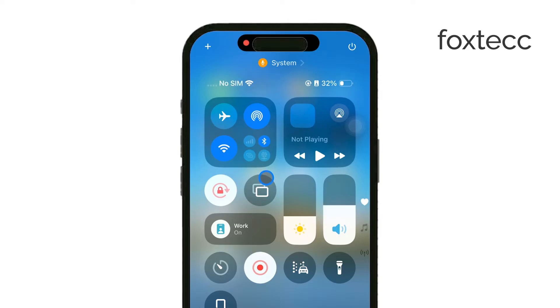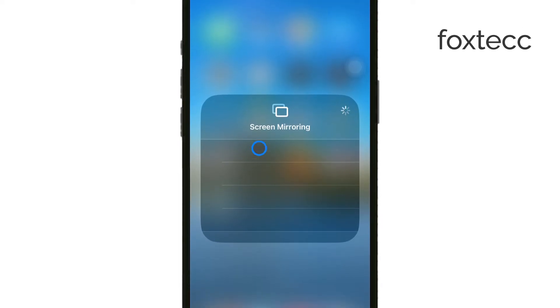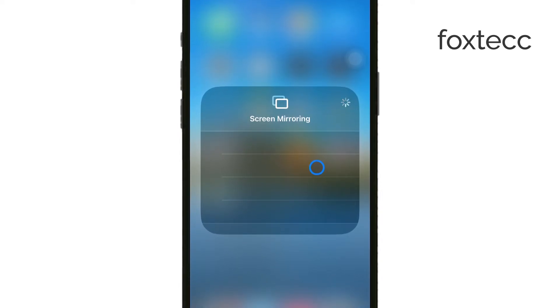In the Control Center, look for the Screen Mirroring or AirPlay option. Tap on it and you'll see a list of available devices. Find your Samsung Smart TV in the list and select it.